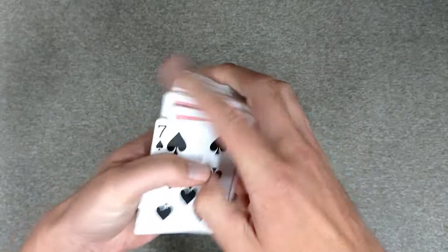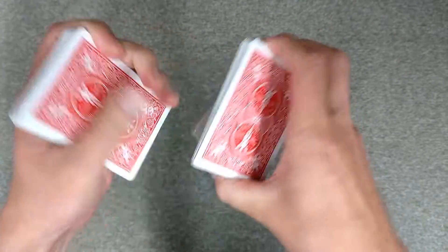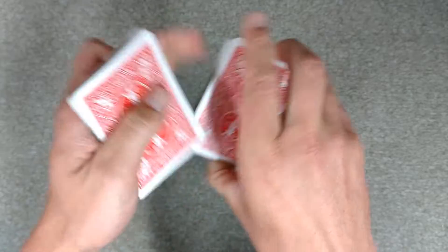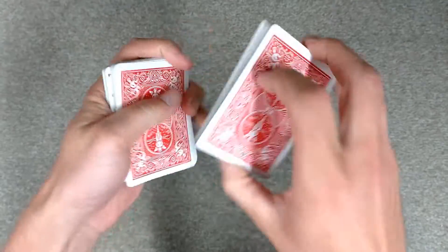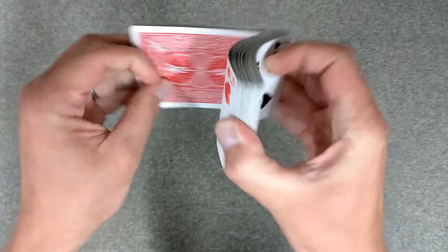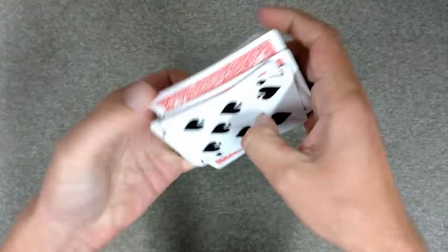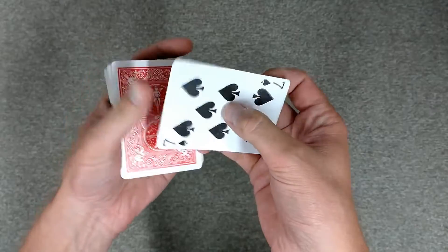Here's my riffle shuffle, then I had a cut and another cut. I also had this kind of cut — you think it's lost, but actually it's not. And another riffle shuffle, and there you go — that's your seven of spades.